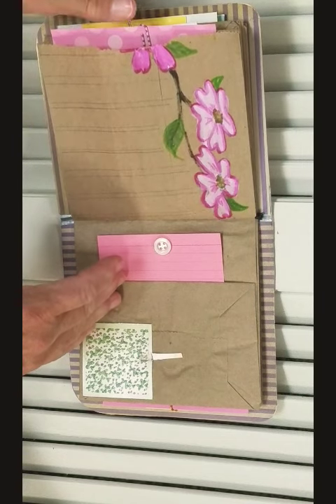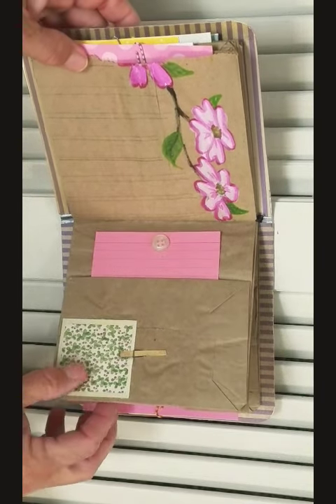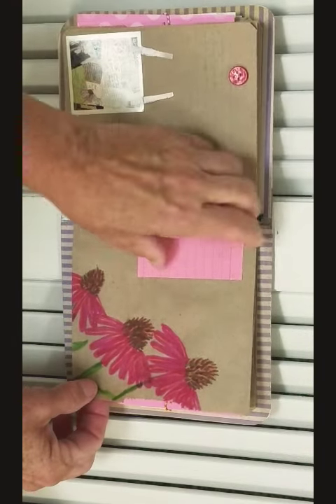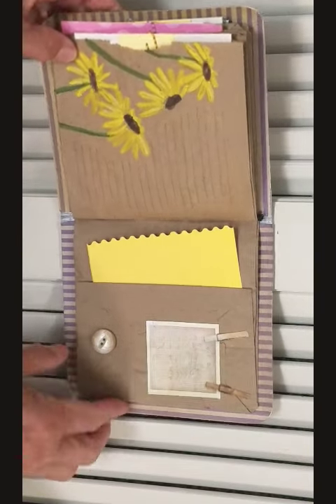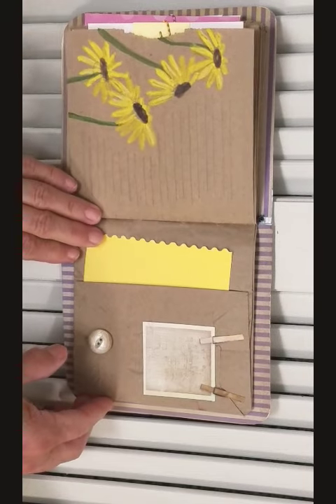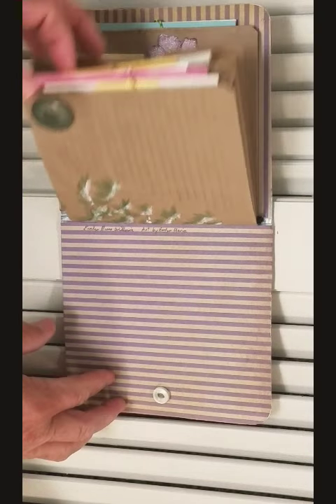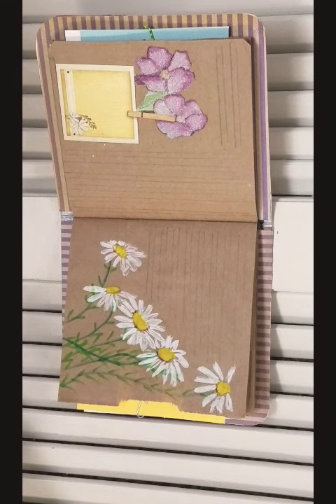Moving on over here with dogwoods and coneflowers, tags and pullouts. And here we have black-eyed Susans — a lot of these are nice little southern flowers. This is done with a country style and there are 18 pages in it, with plenty of writing spaces and twelve pullouts.